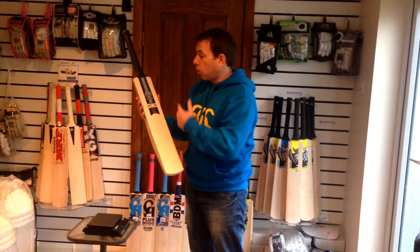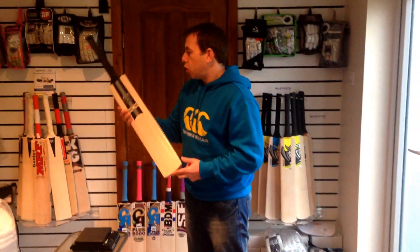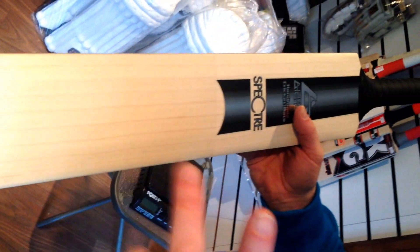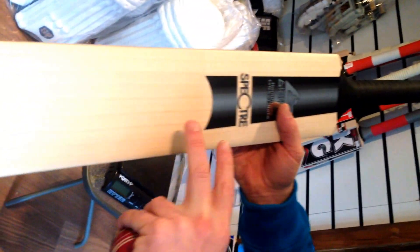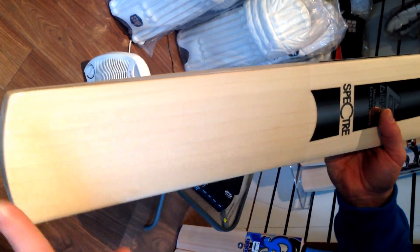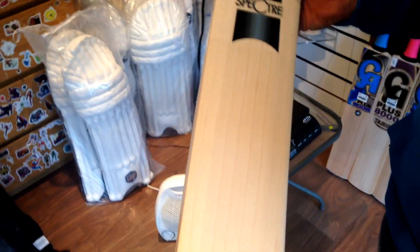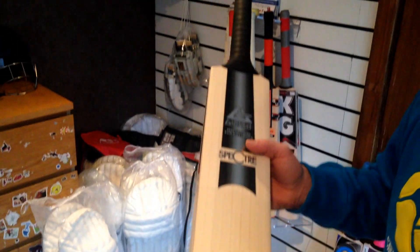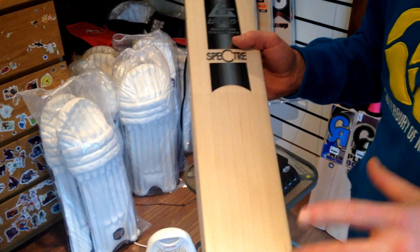This bat is the very top of the range from Aldrid. Quality craftsmanship all the way through. Comes with an anti-scuff sheet already fitted, so you don't need to oil it in — maybe just a little bit of oil around the edges and on the back. But it doesn't need oiling in, so you can get straight in. You can't play with it straight away though, guys — it has to be knocked in. Don't make the mistake that because it's got a scuff sheet on it you don't need to knock it in. This has to be knocked in, guys.